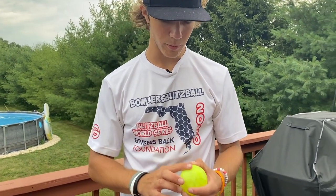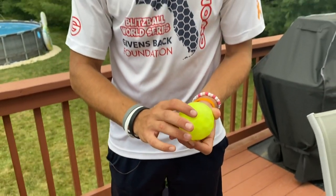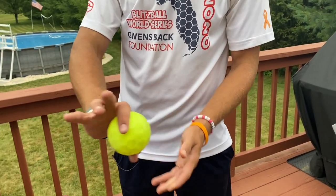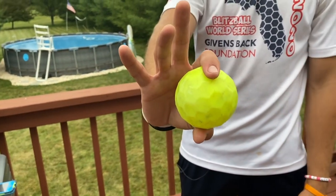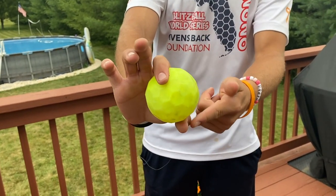First you're going to want to find the seam of the blitz ball — it's right here along, you can see the markings. I like to grab one finger across, with my thumb and pointer finger right on top of each other: one on the top of the blitz ball, one on the bottom.